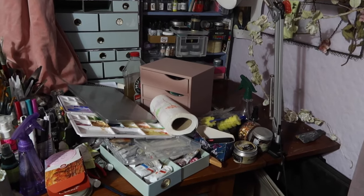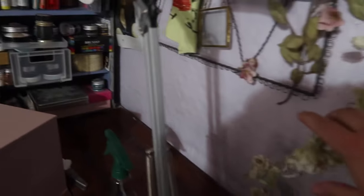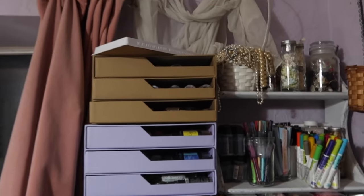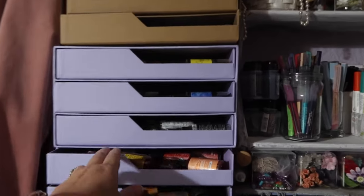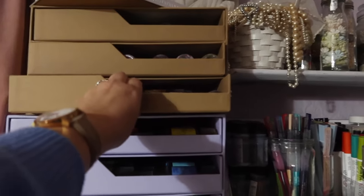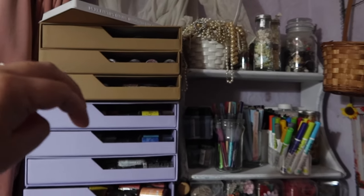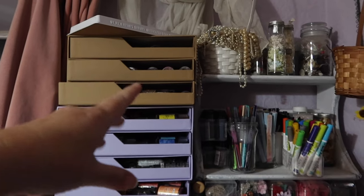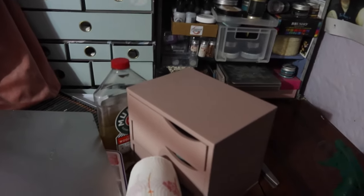Over on my desk, which is very messy at the moment, we now have a space down here where the overlocker and the sewing machine were, so I'm going to move those roses out the way. I'm going to bring down the brown drawers that have inks in, because they just don't run as smoothly as the lilac ones. I'm still gutted they didn't have the third set in stock so I had to get the brown. It tips the whole thing up and I can't see — it's just a bit too high — so that's going to come down here and my pink box can go next to it or possibly on top of it.